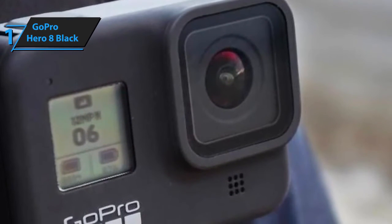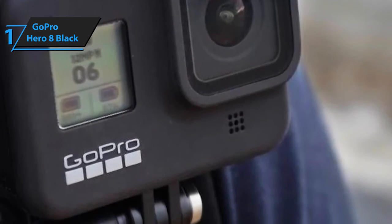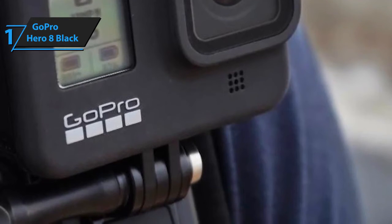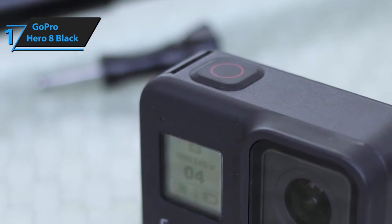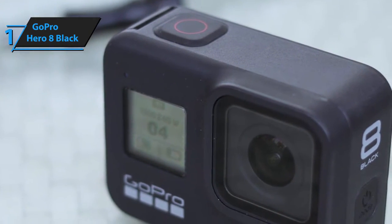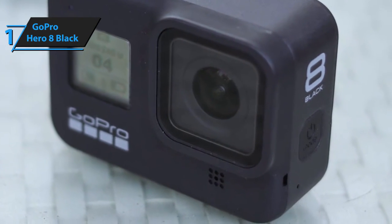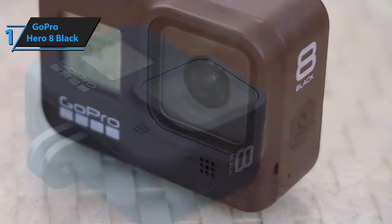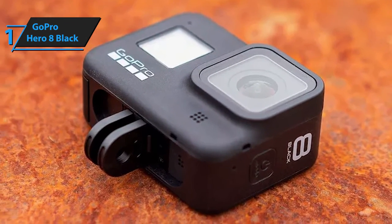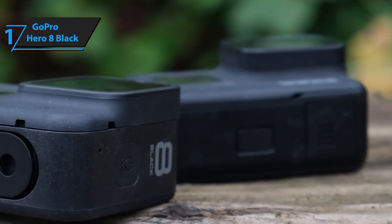The second, and probably the biggest change on the Hero 8, is that it sports a brand new built-in microphone mounted on its front panel. It features advanced filters and a completely revamped design, allowing it to pick up an extended range of sounds with increased fidelity. In terms of raw specs, the camera can shoot 4K videos at 60p, just like its predecessor. However, its maximal video bitrate is superior — it offers 100 Mbps, while the Hero 7 offers only 78 Mbps. Other differences include a lighter mounting weight, improved connectivity, and most importantly, compatibility with GoPro mods.